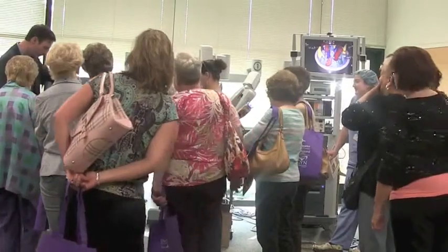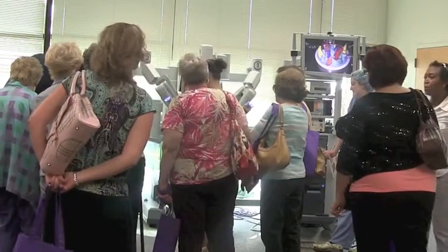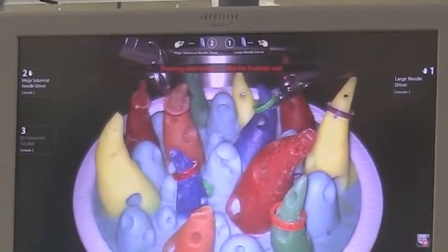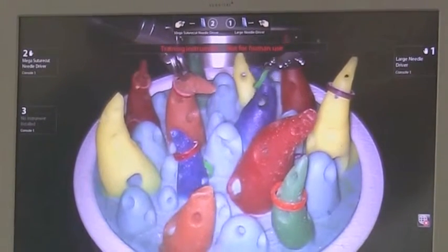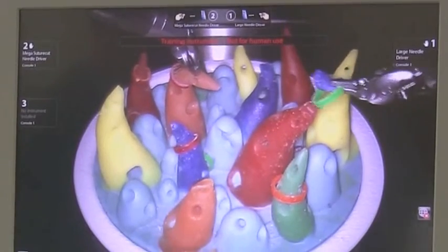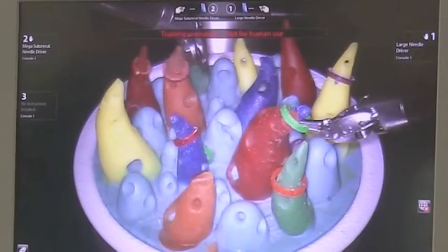It takes probably about 20 to 30 hours of training before a surgeon is allowed to work on a patient themselves. When we do it for the first couple of times, we have a proctor — someone who's done at least 25 different operations in the field of our expertise.